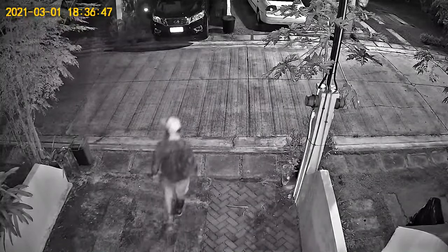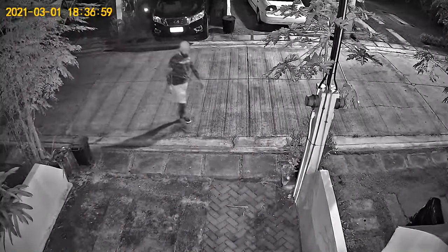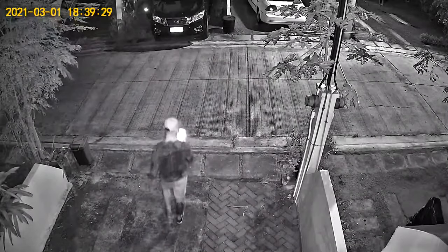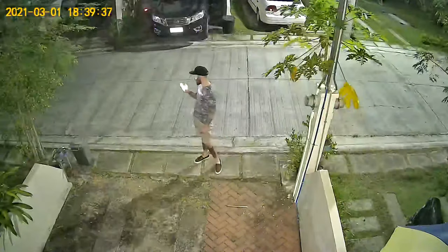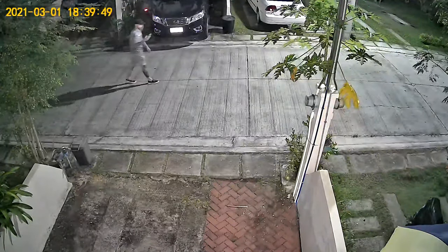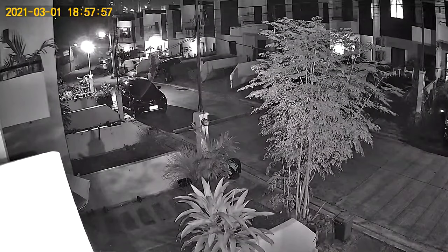And this is nighttime, recorded in 1080p as well, with audio turned on. It's not in complete darkness since there is a street light just across the street. Here I test full color at night using the white LEDs. And some pan and tilt at night.